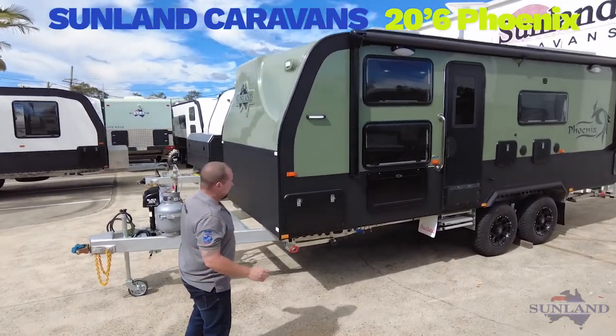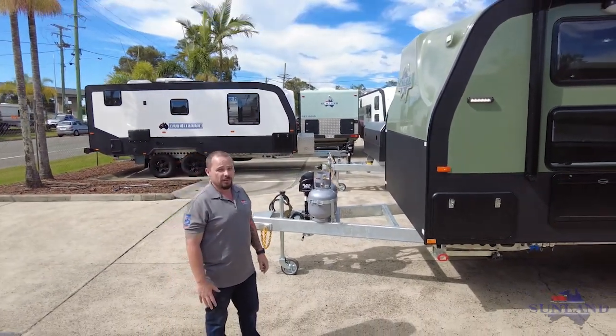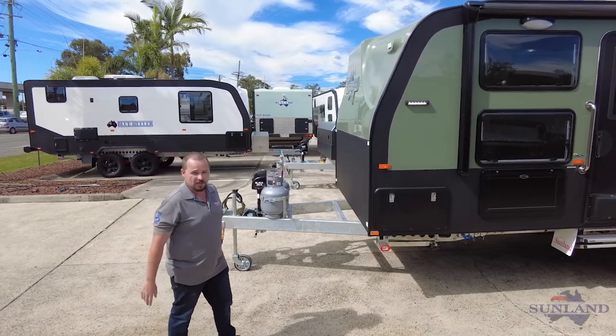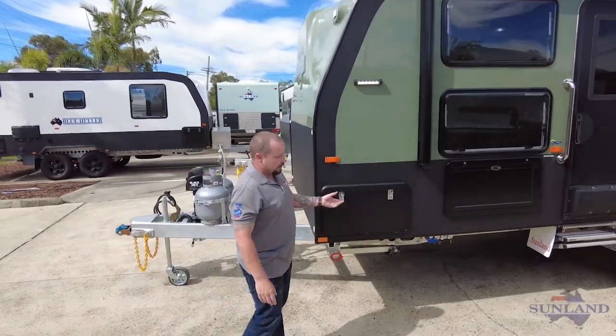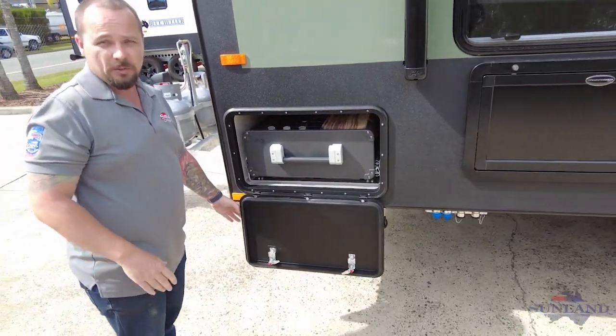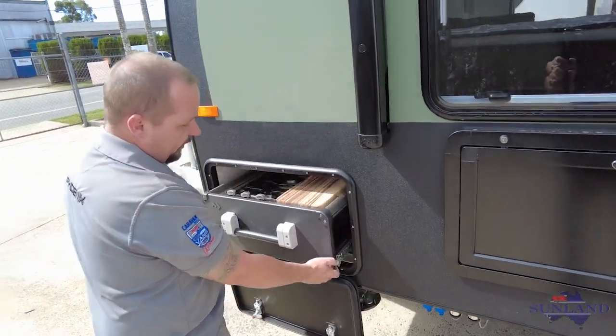You'll notice this one actually doesn't have a toolbox fitted, so it does look a bit unusual. But Victor's pretty handy and he's going to make his own custom toolbox to fit on the front of it. The standard with the Phoenix is actually to come with a barbecue — a marine barbecue — but these guys have optioned for the Dometic slide-out kitchen. Look at how nice and neat these fit.